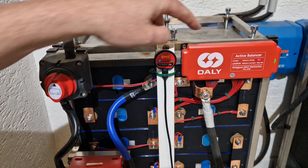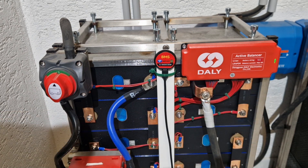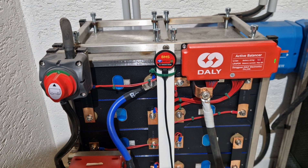I have this new active balancer — the new dolly active balance. I've installed it and it has five amps. The old balancer on my initial battery has only one ampere. It also works very well, it just takes longer. With the five-ampere balancer, it's relatively quick to reach balance and all cells rapidly stabilize.